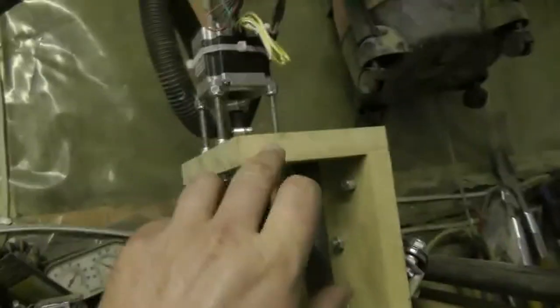Hey guys, I'm going to cut a part for the unit here. I'm going to cut this piece — well, it's actually this piece or this piece.